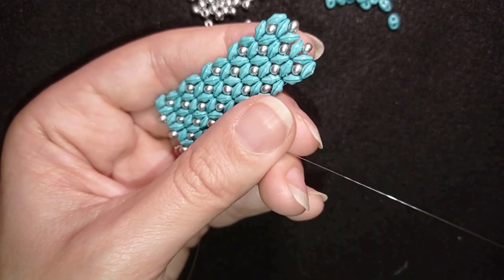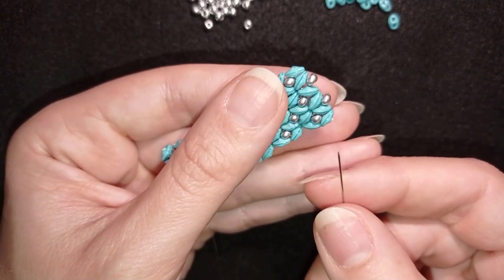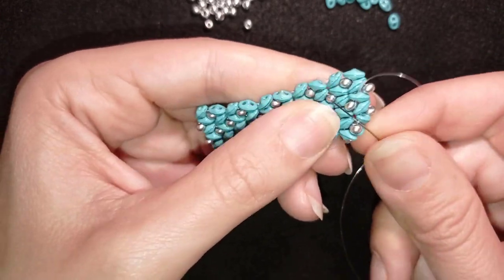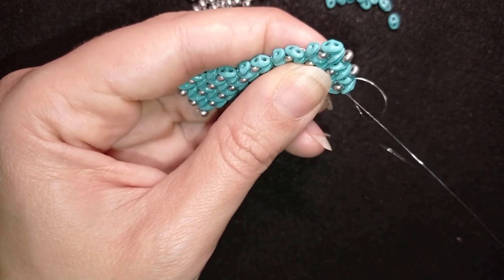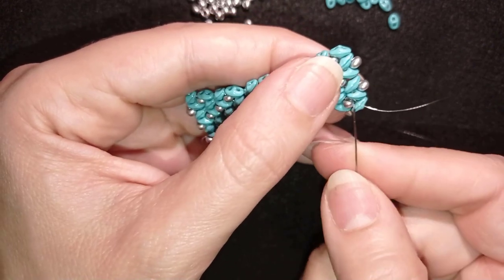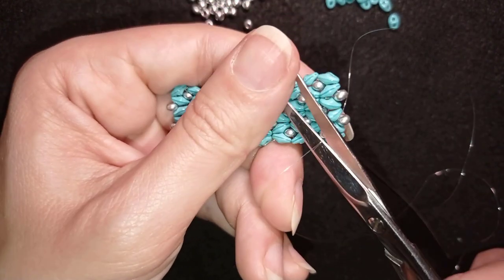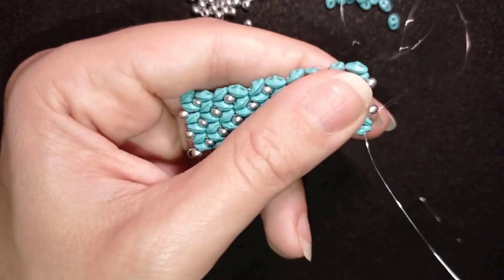I put a new thread on my needle — about an arm span. I go through some beads, pull the thread, hold the tail thread with my thumb, and make a loop here. I go once, then a second time through this loop and pull. Repeat this several more times, then cut your tail thread. From here on you know how to continue.